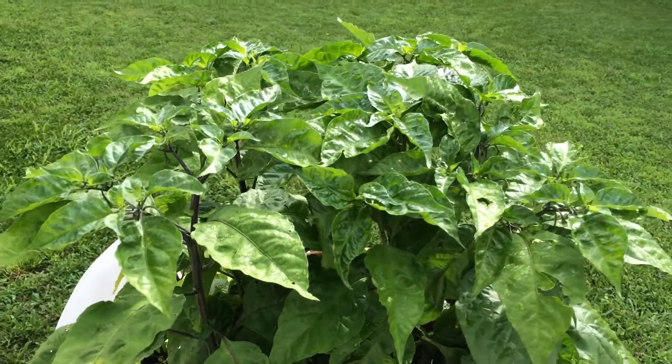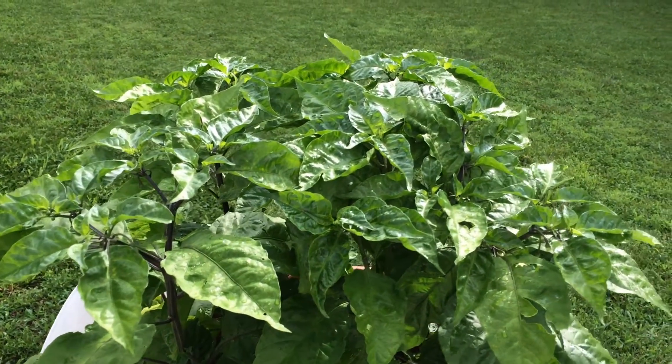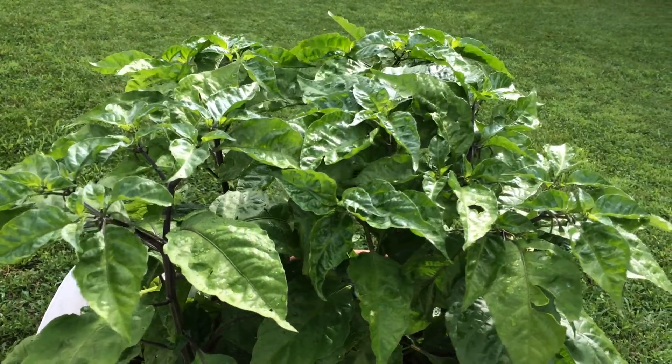These plants were grown from seeds that were planted in March of this year, and then I transplanted them outside in April.